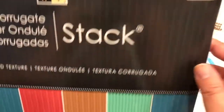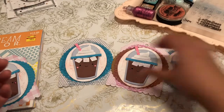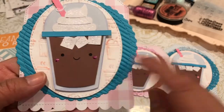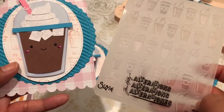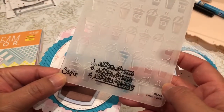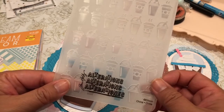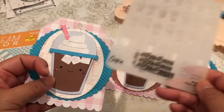I took the oval die cut — I actually purchased this recently on Amazon, it was like $5. It's the Tim Holtz Sizzix little coffee embossing folder. I really love it. I've seen it on some other projects on Pinterest, so I had to have it. I went on Amazon Prime and I got it. I cut it using the blue cardstock.